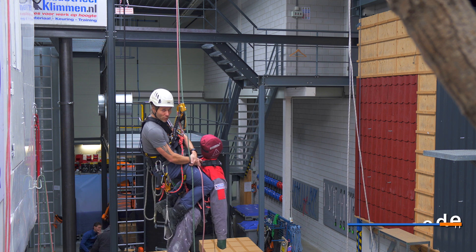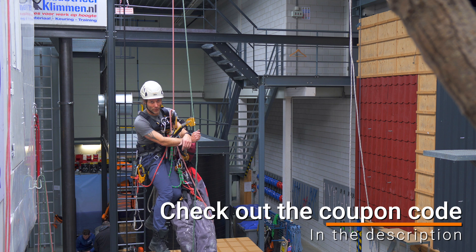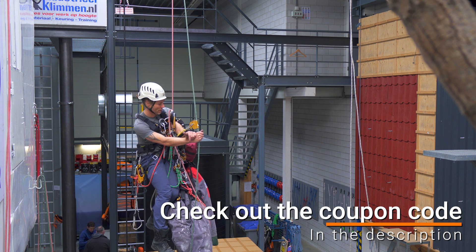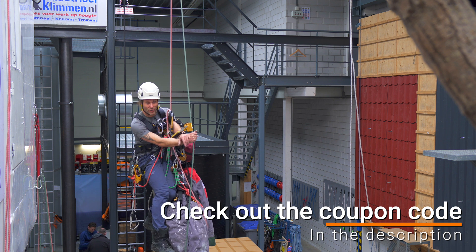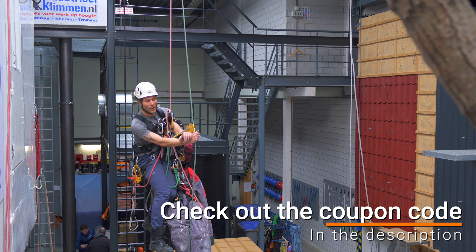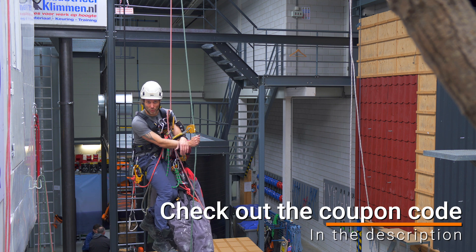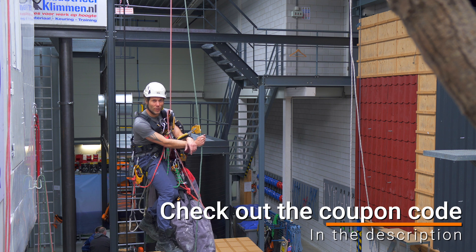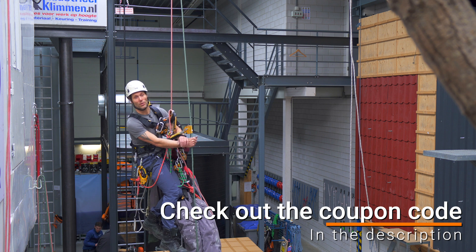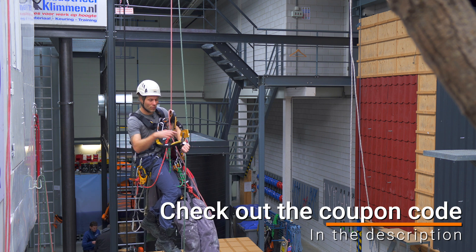The sponsor of this video is Indus Geoclimmen — a beautiful training center situated in the Netherlands, right north of Amsterdam. They provide any training you need regarding working at heights. You can come here for your Arata training, your GWO training, and anything in between. There's a beautiful physical store next door where you can check out all the latest climbing equipment, and if you're not able to make it in person, you can always visit the webshop. Link will be in the description.